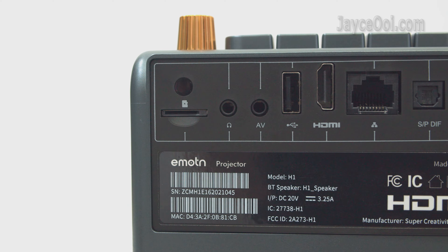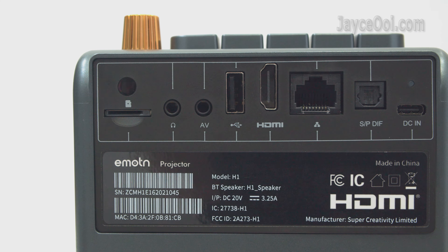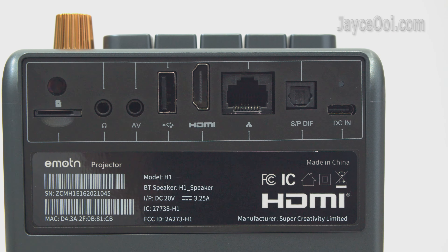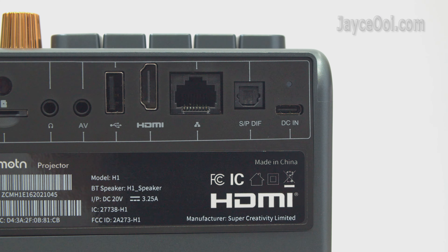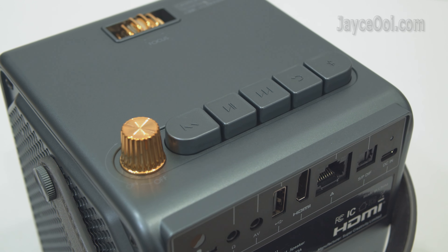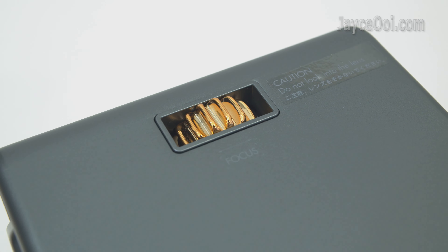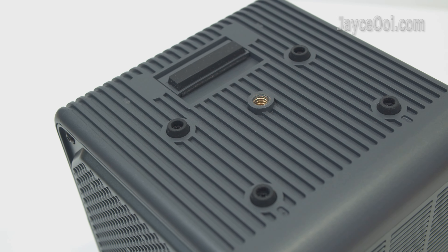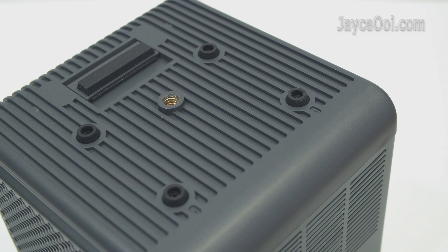At the back, you'll find: IR receiver, microSD slot, audio output, AV input, USB port, HDMI ARC, LAN port, SPDIF, LED light indicator, and DC input. On top are attractive retro navigation buttons with mechanical blue switches, plus the manual focus ring adjustment. At the bottom are 5 anti-skid pads and a standard camera mount hole in the middle.